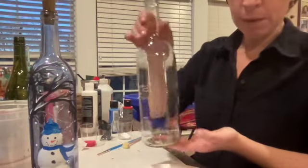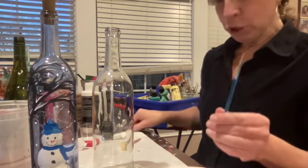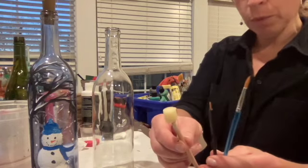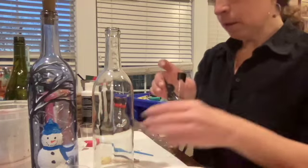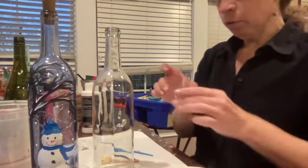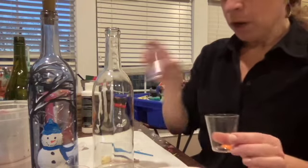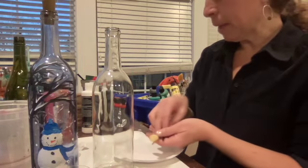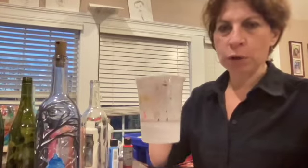So let's first go ahead and look at the supplies that you got in your kit. You'll have an empty cleared recycled wine bottle, a larger paintbrush, one of these tiny little detail brushes, and a round sponge brush. You'll also have a container of white paint, black, red, orange, and blue. The only thing you'll need from your workspace at home is a paper towel to dry your brushes with and a container of water to wash your brushes with.